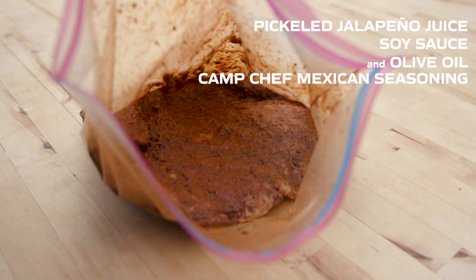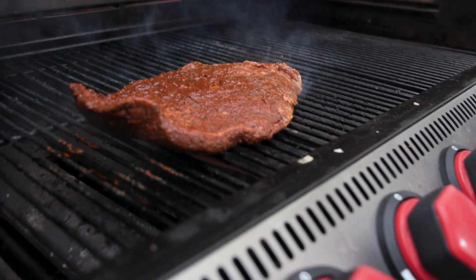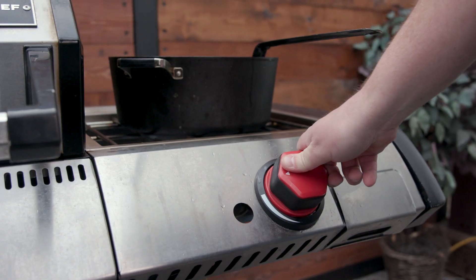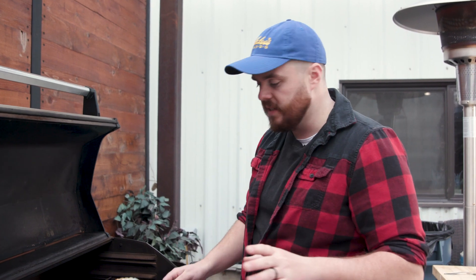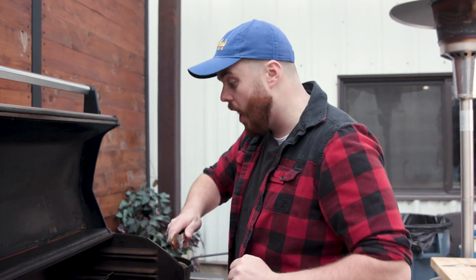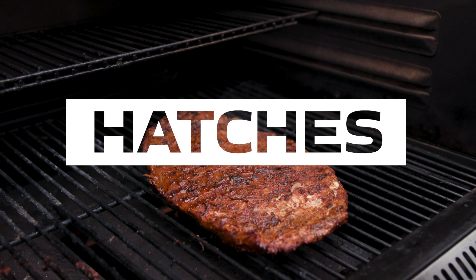We're going to go ahead and throw this on the grill and sear it up. We have it blazing hot — as hot as it'll go — because we want it to sear the outside while leaving the inside a nice medium to medium rare. To make sure we get great grill marks, I've already flipped it once, and now we're going to flip it the opposite direction to get those cool little cross-hatches.